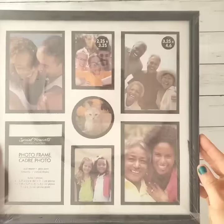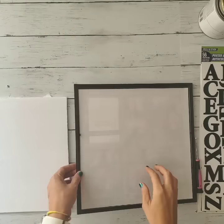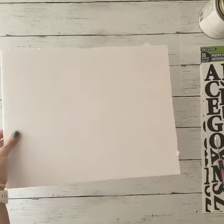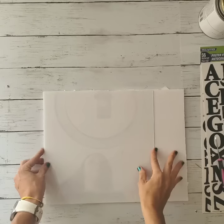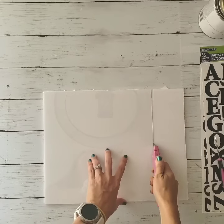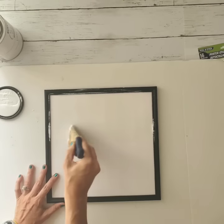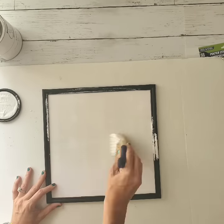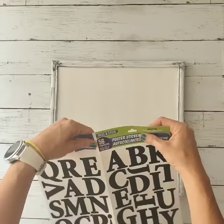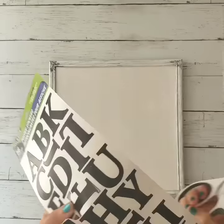Now here's the fresh cut flower sign. I shared this ages ago on Instagram and never got around to posting it on YouTube, so I'm including that tutorial here. I found a 10 by 10 frame at Dollar Tree, removed the glass insert, and cut a piece of white foam board to fit inside the frame, then painted the entire thing with chalk paint.